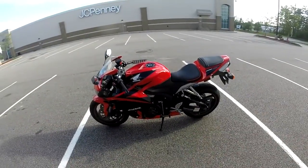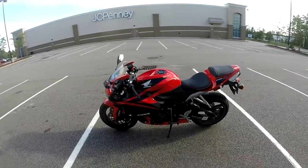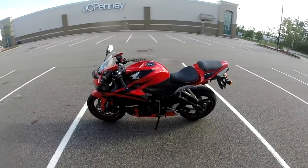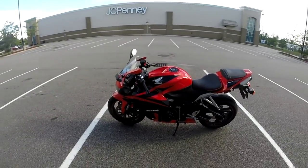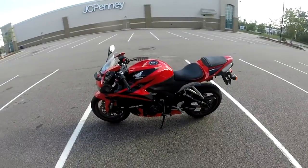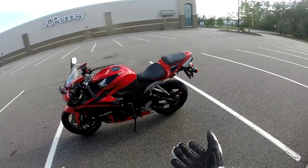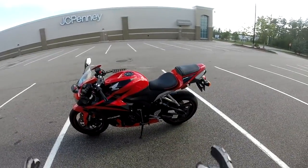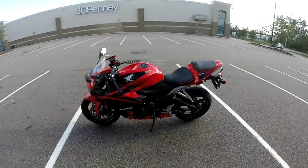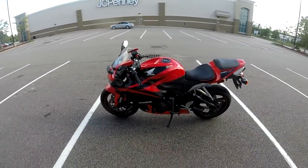I only paid $450 and I got a bolt kit, a windshield, a tank pad, and all these fairings, plus good customer service. It's really a no-brainer. OEM fairings cost five times the amount and I don't think they're five times as good — maybe twice or three times as good, but not five times. Anyway guys, that's it. If you have any questions please let me know.